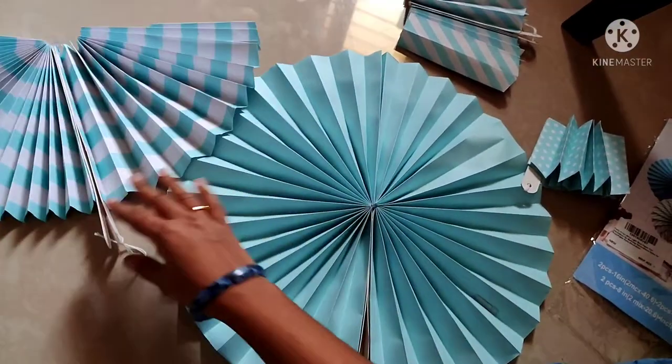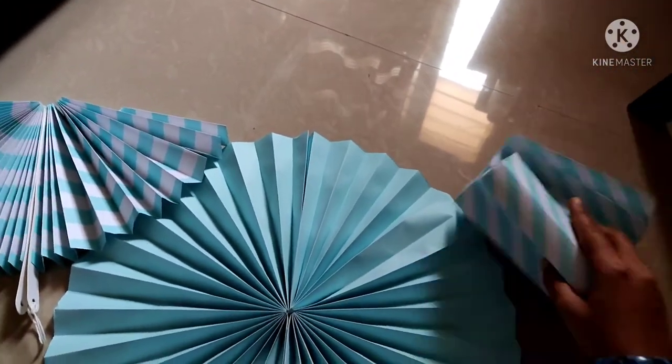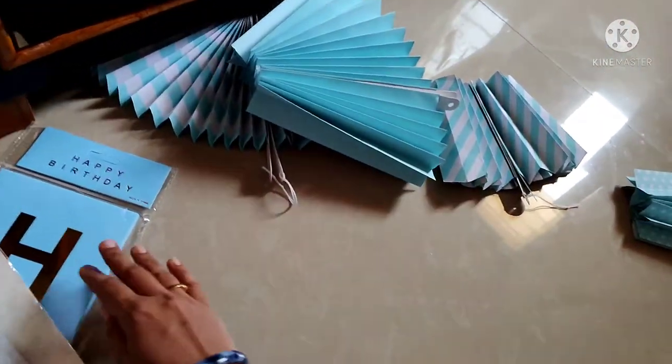We have to paste. This is not to be reused. We have to put the paper in the back to apply the sticker.